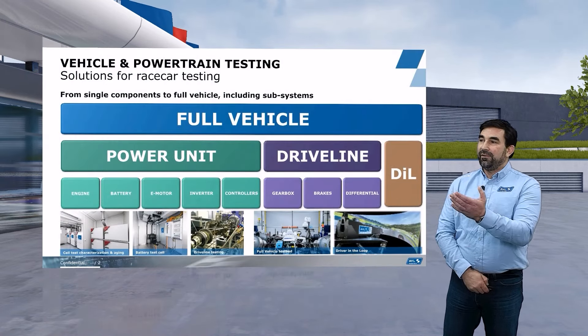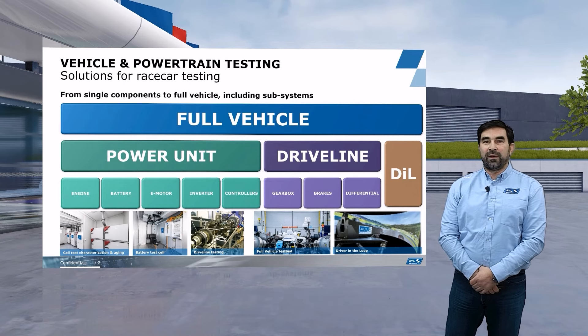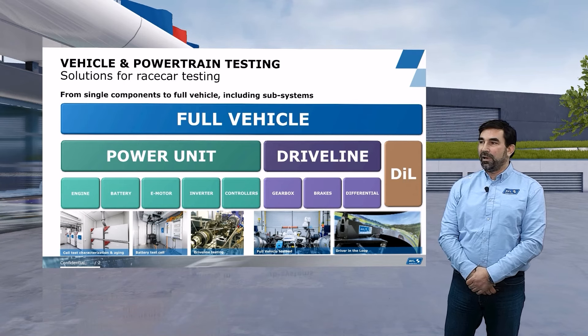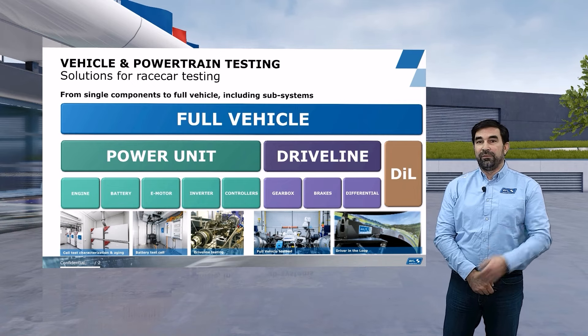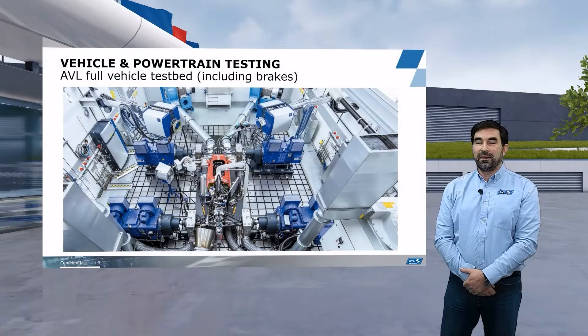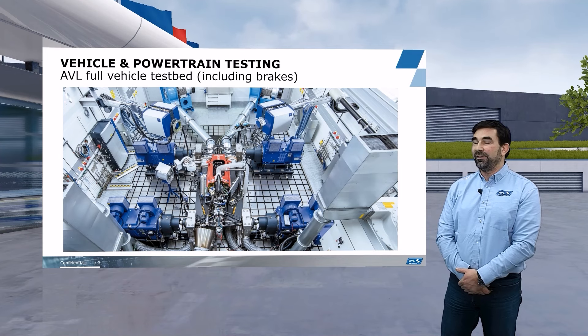If you look at the overview here to my left, you can see that we are providing testing for all elements of the power unit, the driveline, or even the driver, up to the full vehicle and down to the component level. This is how our testbed looks. It's a multifunctional testbed. In this particular case, we have a full vehicle on the dyno, as you can see.